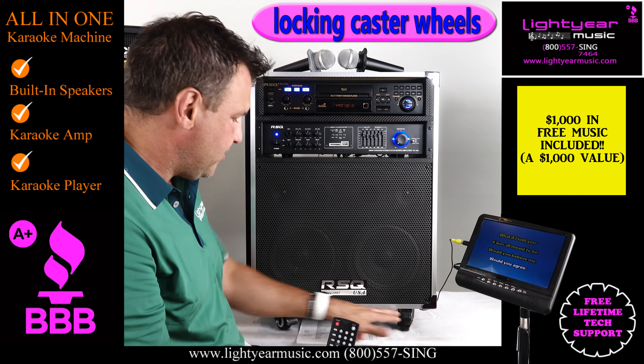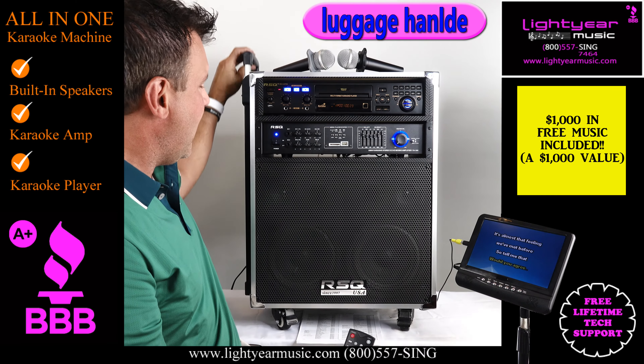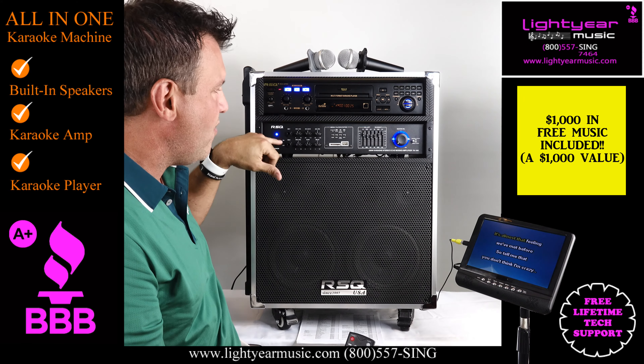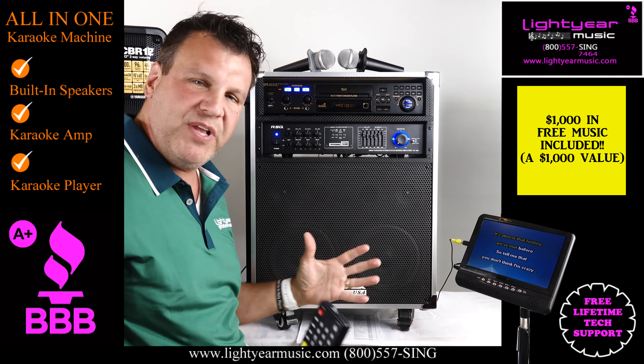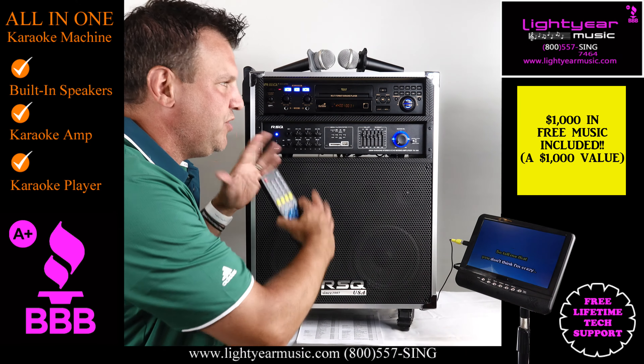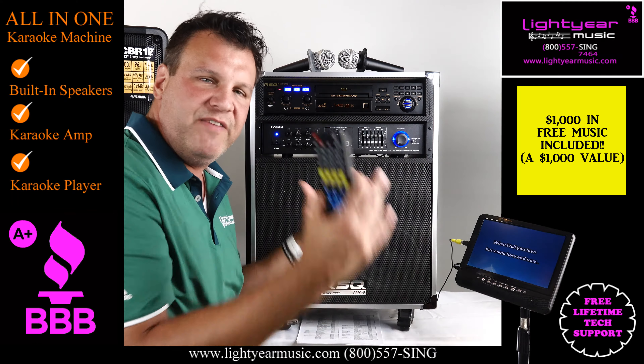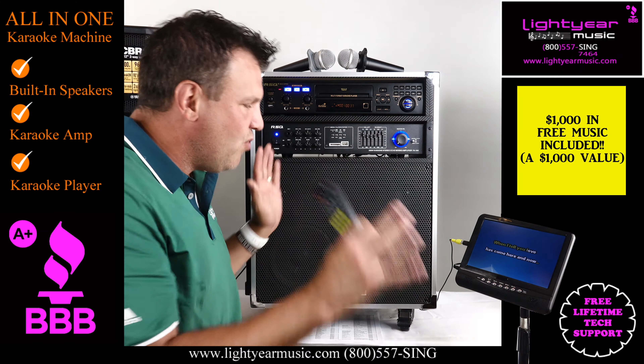This is on casters, which makes it really easy. You've got the luggage handle right here, and you've got up to four microphone inputs on the system — it's a complete package, really easy. Now if you want to play external speakers, you can easily run two cables to your speakers separately. So if you have extra speakers at home, you can hook those up to it.